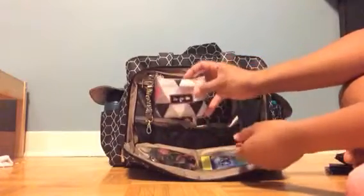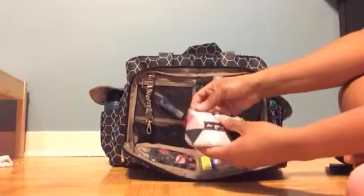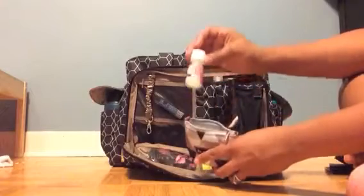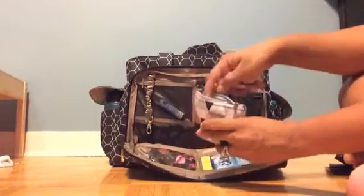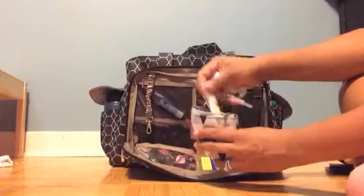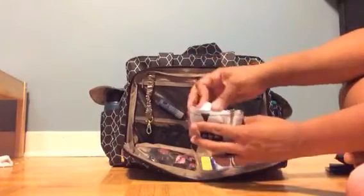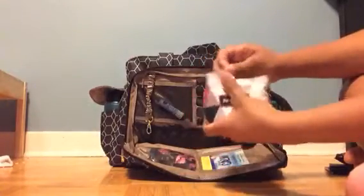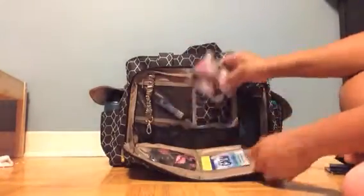In the other mesh pocket on the other side, this is my absolute super mini medicine kit. In a Pinky Swear coin purse I've got some Tylenol for my baby, a dropper, some natural teething gel, Tylenol, Gravol, and band-aids. This is a super mini emergency kit but most of the time this is all that we need.